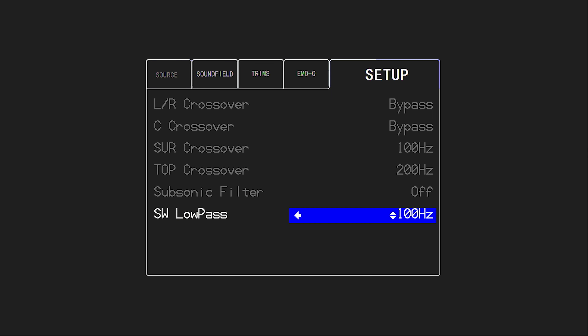For example, if I raise my surrounds crossover up to 100 Hz, that's as low as I can set my subwoofer low pass filter, because with any of your main bed surround channels — fronts, center, or surrounds — we don't want a gap in the bass information. If I lowered it to say 80 Hz, I'd be missing information from my surrounds between 80 and 100 Hz. I suggest leaving the subwoofer low pass at the highest crossover point from any of your bed surrounds. Your tops don't really come into play with low pass since there's not a lot of low bass information there, but you could raise it up to encapsulate all speakers including height channels.